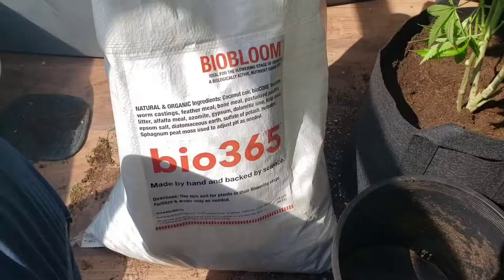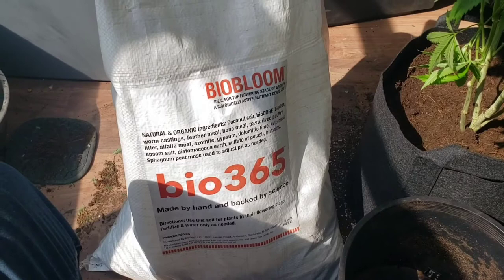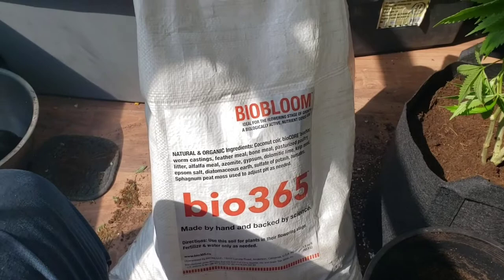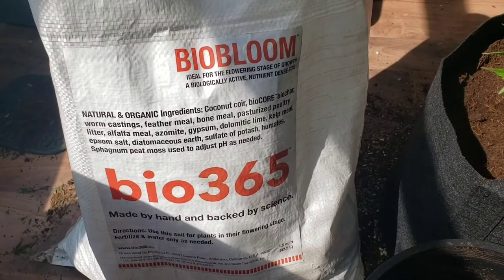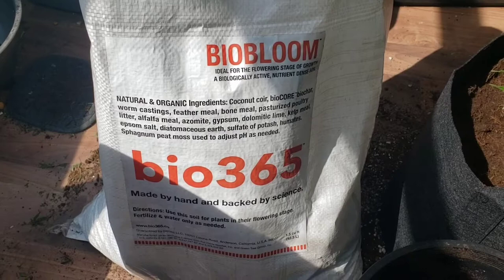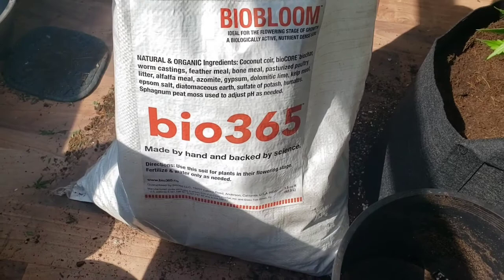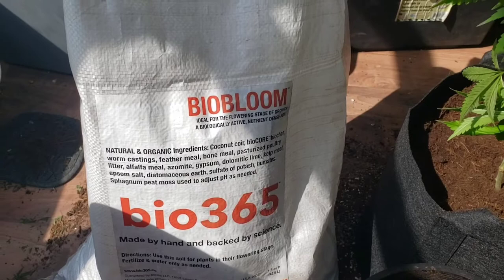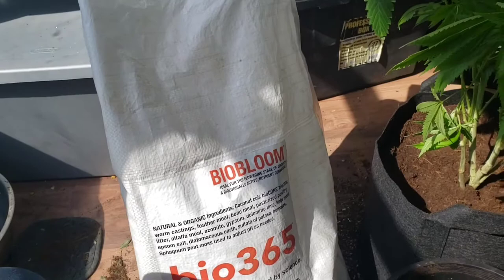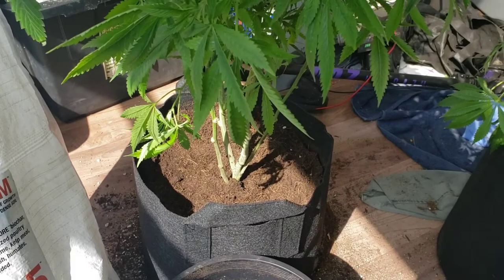Just real quick, I wanted to show you the soil I'm using. You can see the natural ingredients: coco coir, bio coir, worm castings, feather meal, bone meal, pasteurized poultry litter, alfalfa meal — it's got everything. It's Bio 365 Bio Bloom — ideal for flower stage, a capacity of biological active nutrient-dense soil.